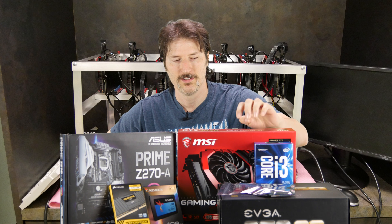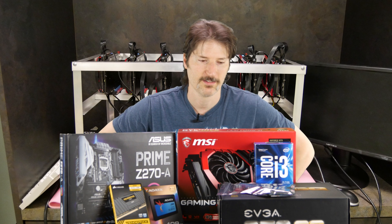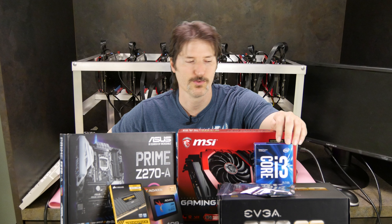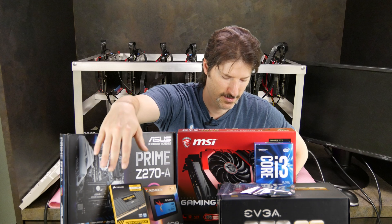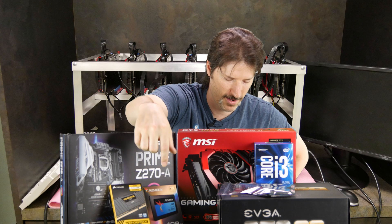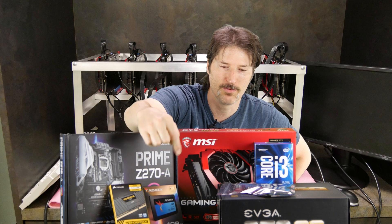I've got seven MSI GTX 1070s Gaming X graphics cards. I got the i3 7100 processor — it was the cheapest I could get, everything else was really expensive or sold out. I've got some Corsair Vengeance RAM, DDR4, eight gig — it was on sale at Newegg. I've got an ADATA SSD, 128 gig, to run this.